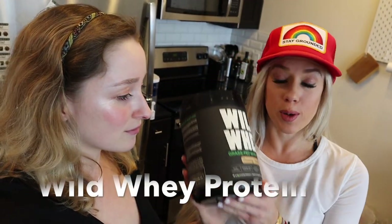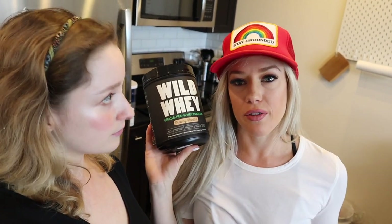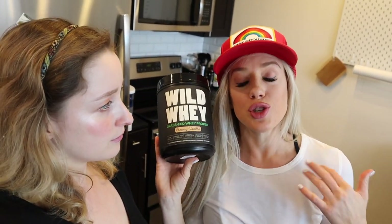Hey everyone, it's Marci with Wild Foods and Jamie. Today we're going to show you guys how we use our wild creamy vanilla whey protein. I would say it's the best tasting vanilla protein I've ever had — I've had quite a few. It's literally so good.